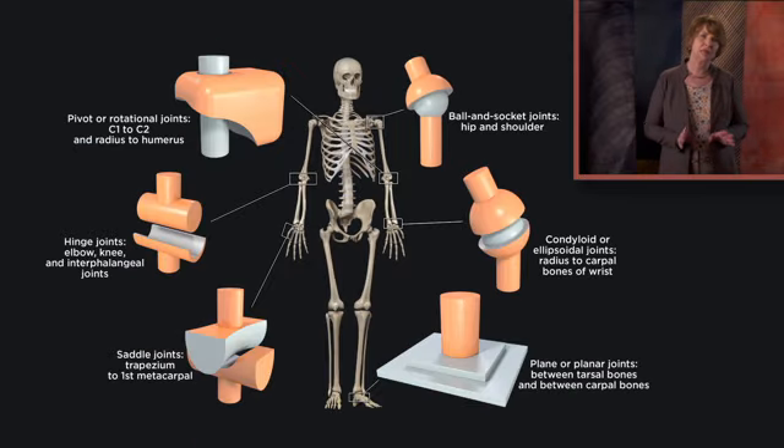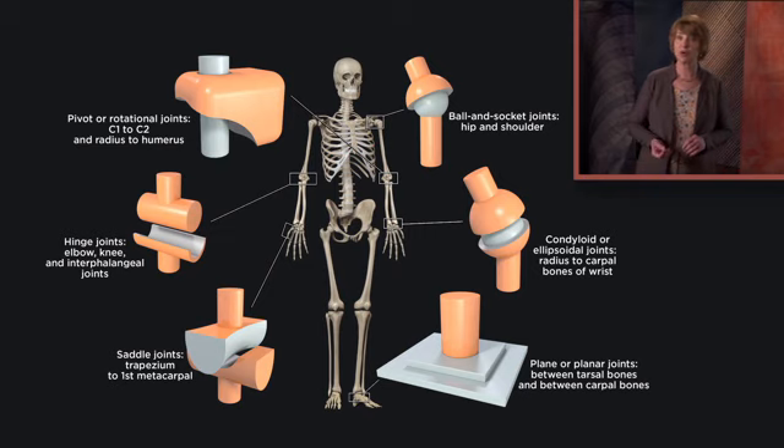Hardware models are good schematic representations of the six main types of joints by structure. But I use another model in the classroom to illustrate the main types of movement possible at a joint. Take a pencil and put it on a flat surface. If you don't feel like getting up, you can use your index finger on one hand as a substitute for the pencil, and use the palm of your other hand to represent the flat plane.